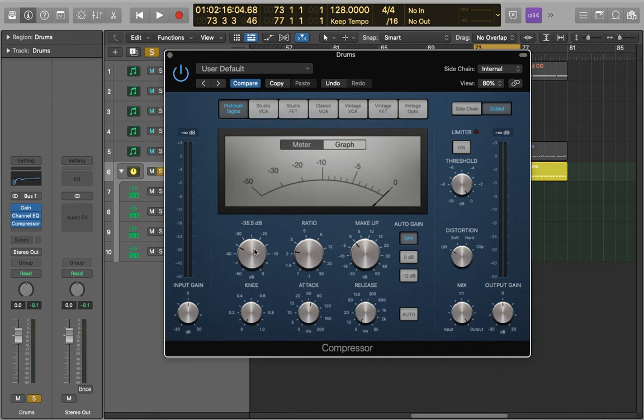Next, we adjust the threshold to have around minus 2 dB of gain reduction. You don't need a lot because this is just acting like the glue that sticks the drums together, and chances are you have other compressors working within the kit and you don't want to over-compress it.